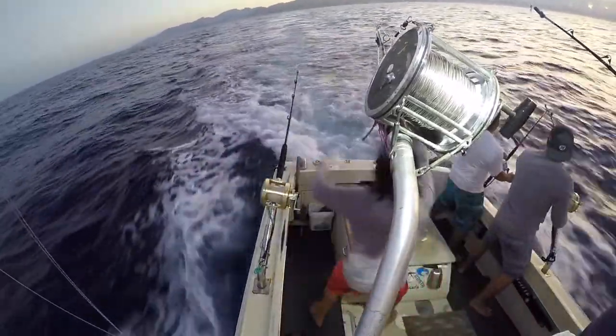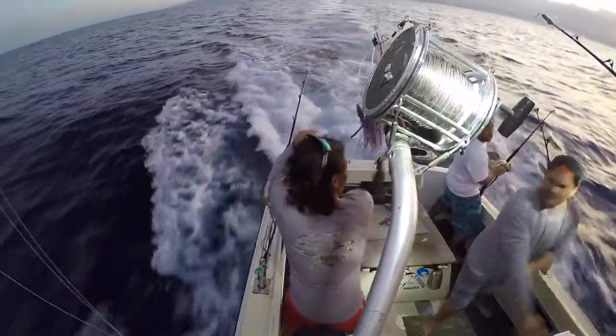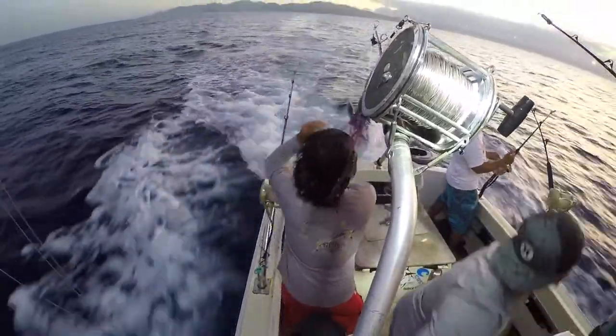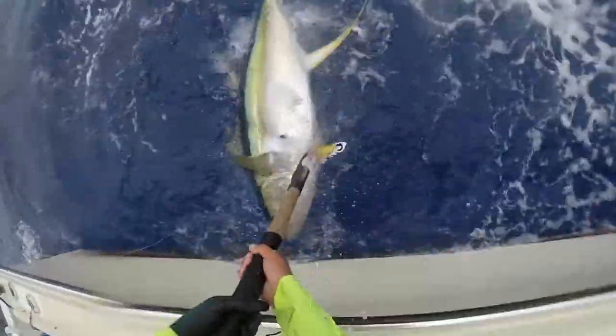Sutomo — premium big game fishing lures and offshore apparel. Our lures are handcrafted in Hawaii and proven around the world. Discover the beauty of Sutomo lures and let us help you put more blood in the box. Sutomo, the Hawaii fishing company.